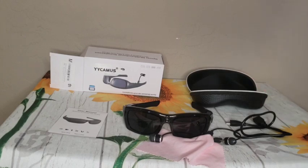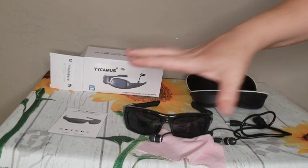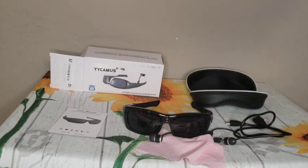It's for my safety. I go out walking, I drive all the time, and I just want to have this for me. So that's why I purchased it.